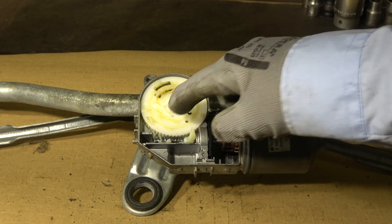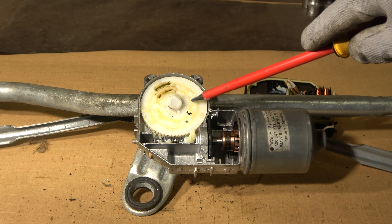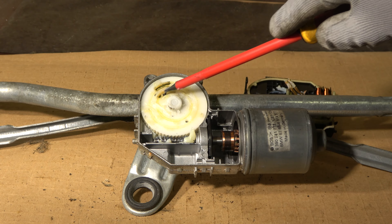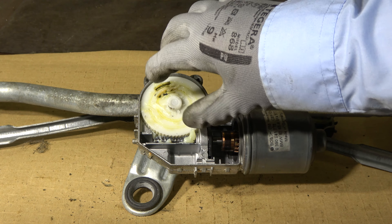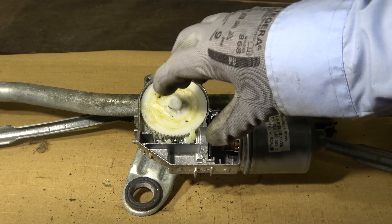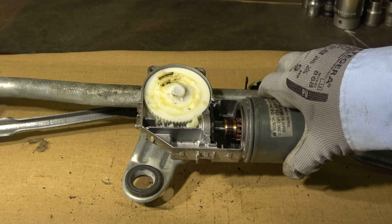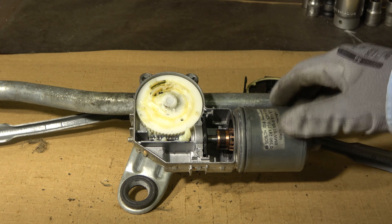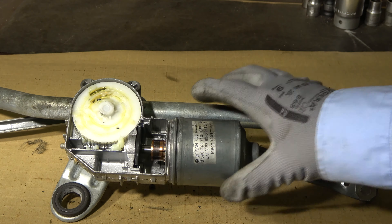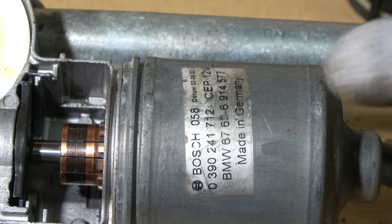This bigger gear is plastic, but it is much bigger. And there we can also see those metallic sensors that know at all times what position the wiper plates are in. This is really, really well made engineering.